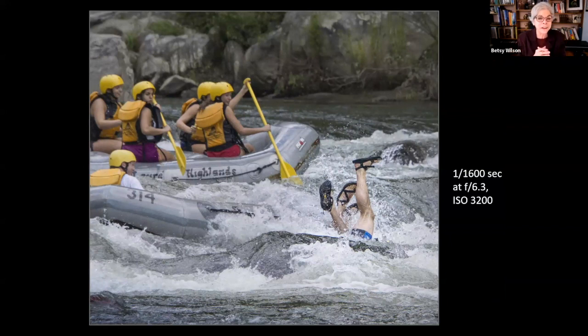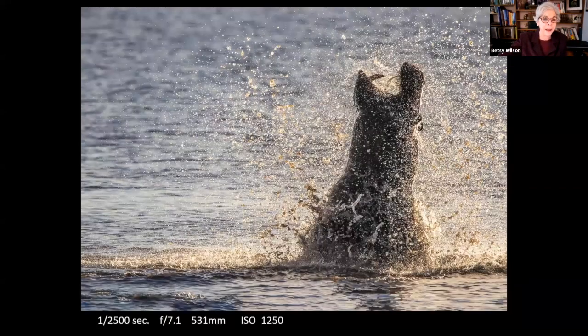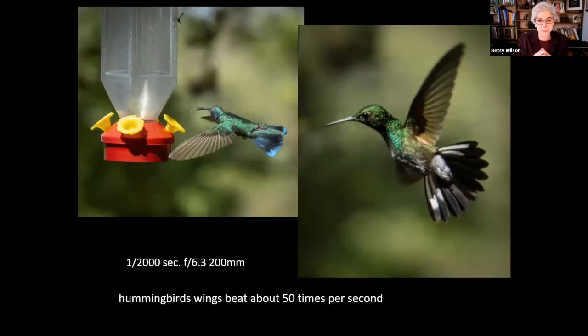Fast shutter speeds are almost always used to capture sports events and freeze the action. When photographing wildlife like a grizzly bear in British Columbia, I wanted to be sure to freeze any movement for a sharp image. 1/500th of a second can freeze action; for faster subjects like birds in flight you probably want 1/1000th or 1/2000th of a second. These images were all taken with the camera set to shutter priority — including a hippo thrashing about while sparring, requiring a very fast shutter speed.